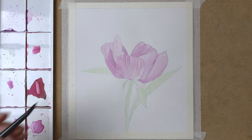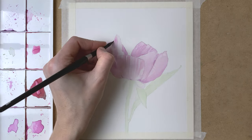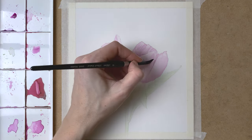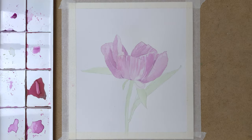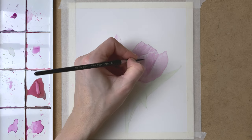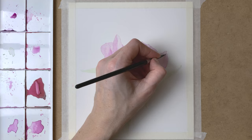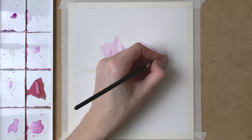Creating fine lines here with my smallest brush with a little bit of water on it. And some more shadow to the petals, then creating the lines with my damp brush to create all of the fine detail. I add a light layer of paint, then I wait until this paint has slightly dried, and then I go in with my damp brush to lift off some of the pigment.